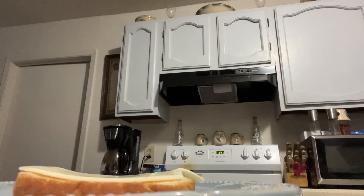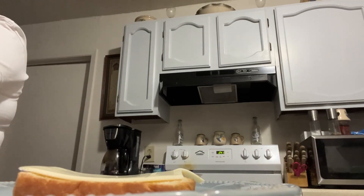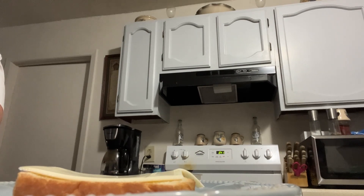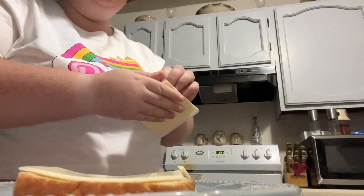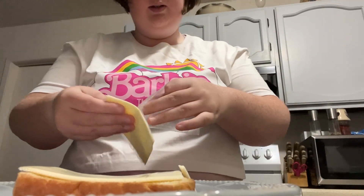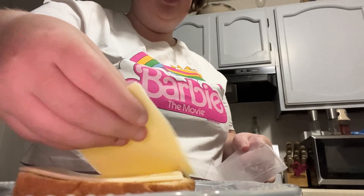I'm going to layer it with the cheese. I don't know, I'm just making something random.